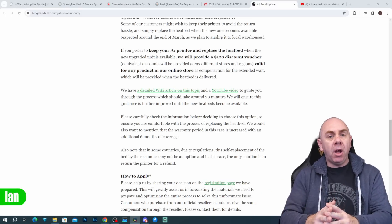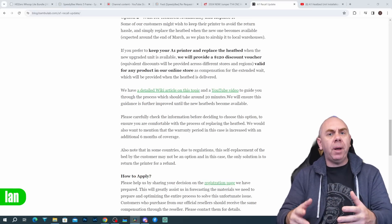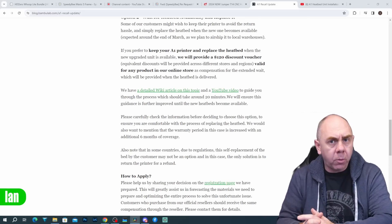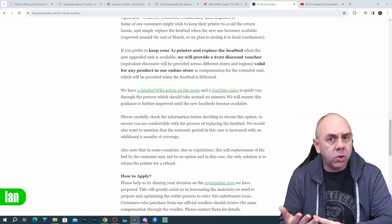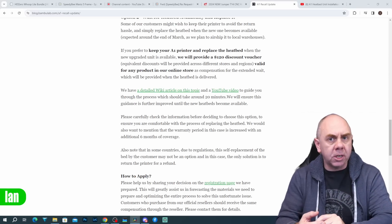To summarize the options: Option A — return your printer for a full refund and get up to $80 credit towards another Bamboo Lab model. Option B — replace the bed on your printer once available, and they will ship you a new bed, issue a $120 credit, and extend the warranty by an additional six months.